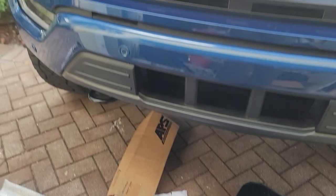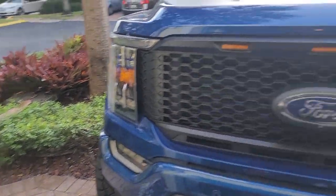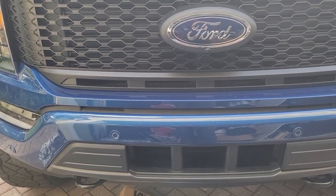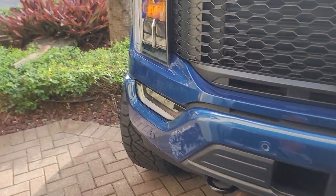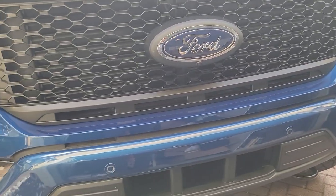Anyway, I know this video was about the grill — I just had to throw that in because I remembered about it. Hope this helps. I'll do another video when it's done, but for now I'm not gonna take off this whole front end again. Nah, too much work.